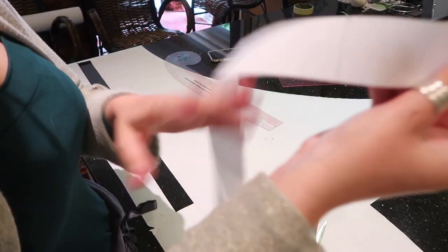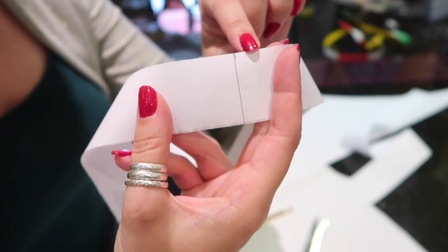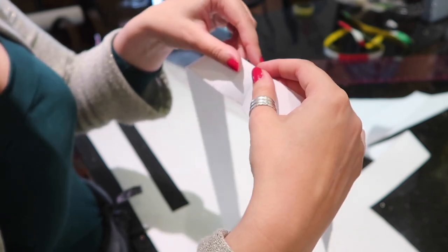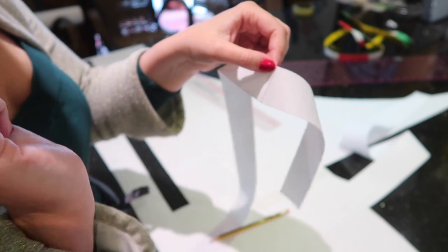I've cut my waistband out. Here is one of the markings I've made, and I've made another little mark a quarter of an inch over, and I've done that on all four lines. I'm now going to use my scissors to cut down to the edge of the waistband but not through the edge, so that it pivots. I'm then going to move the original line over to the quarter-inch mark and tape that down — and I'll do that on all four points.